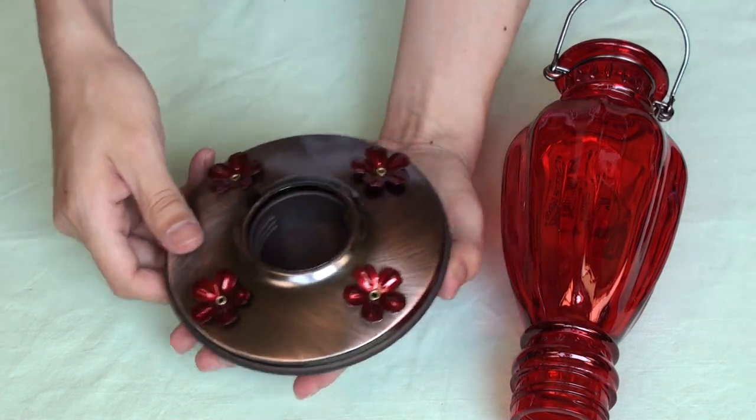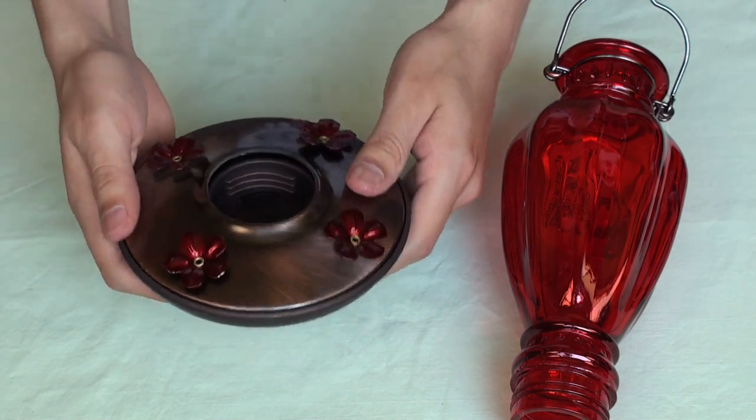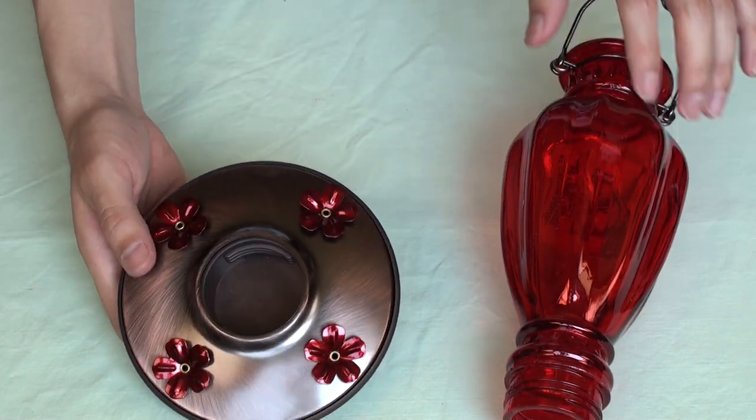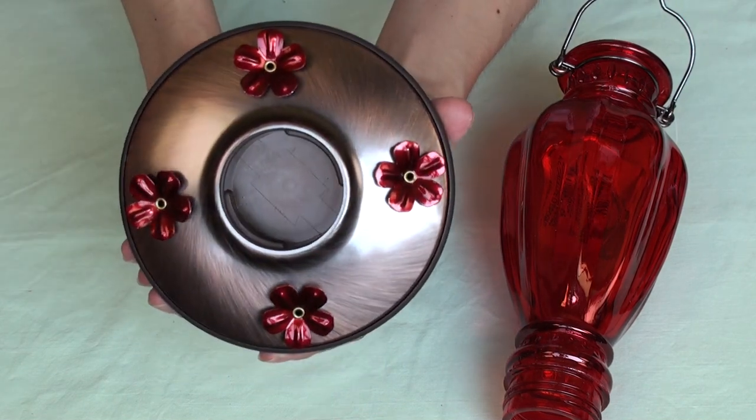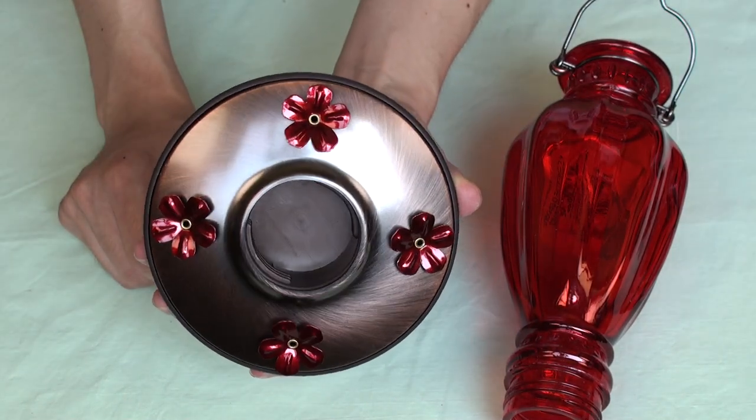To put it back together, all you have to do is put the two pieces together, press on the sides — nice and firm. Once you have that done, you're ready to put the bottle back into the base, just the same way you took it out. Just put it back in, twisting it.